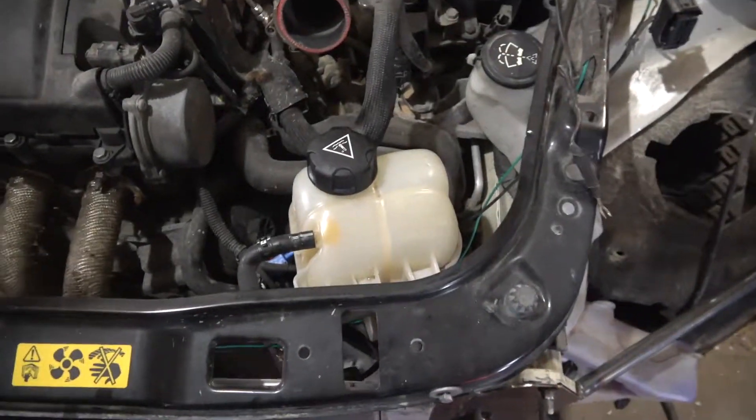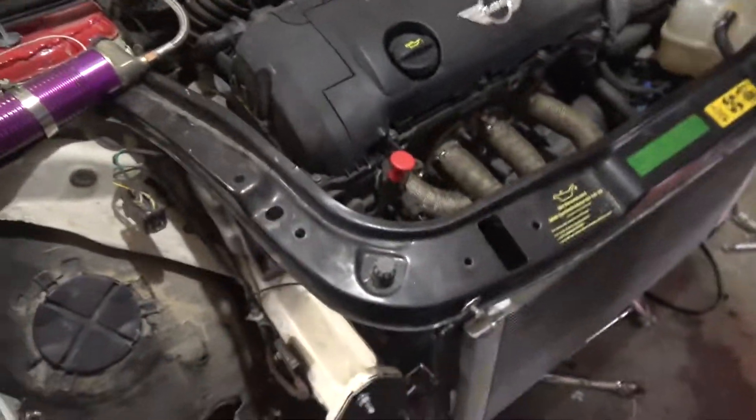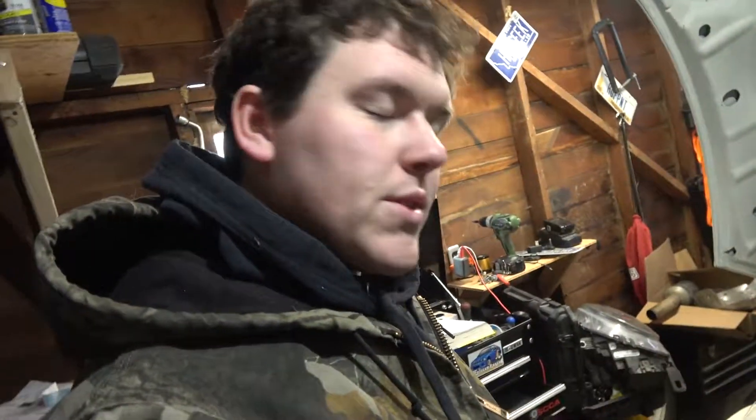I'll hook everything up and clamp it. The drive belt is another thing — I measured it out with string, which actually works pretty well, though it's a little rough because you have to find something that doesn't stretch. I need to stop by O'Reilly's or AutoZone to see if I can find a belt in the right length. If not, looks like I'm bolting more parts back on.